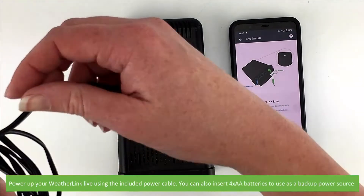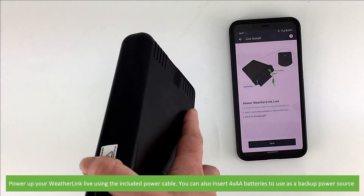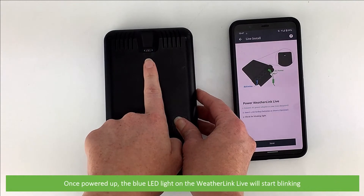Power up your WeatherLink Live using the included power cable. You can also insert four AA batteries to use as a backup power source. Once powered up, the blue LED light on the WeatherLink Live will start blinking.